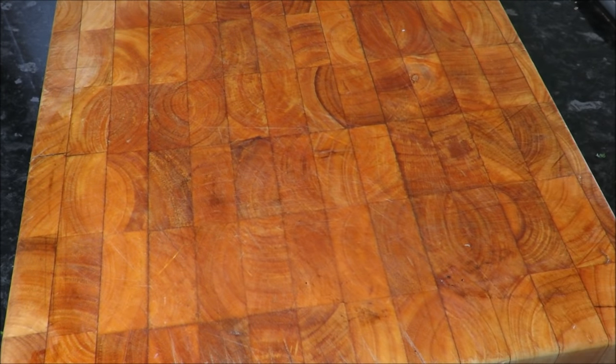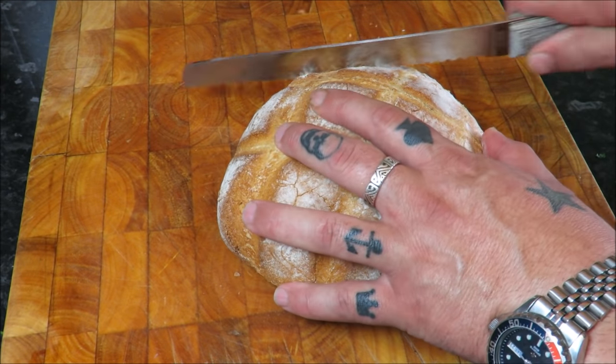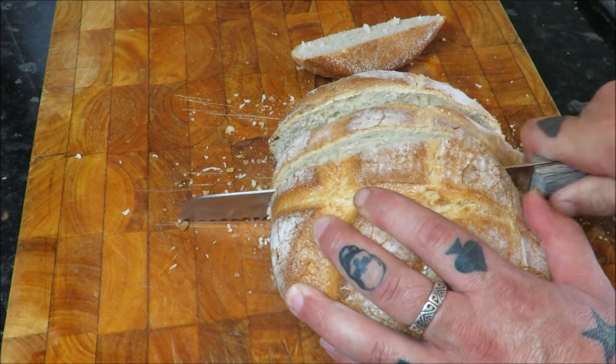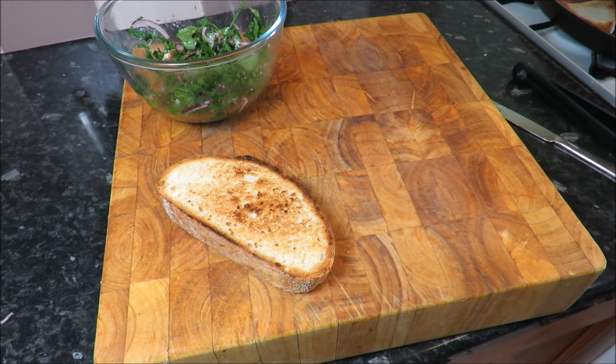Now we need to get our bread on. Want to choose a decent bread — I've got a sourdough, a pain de campagne I think that's how you say it. Just some nice slices and then we'll get them in the griddle pan and toast them off. Right, let's build this beautiful thing.